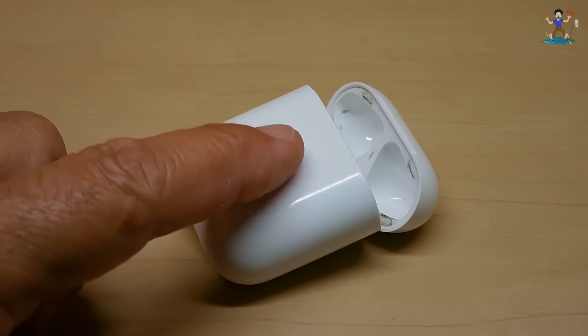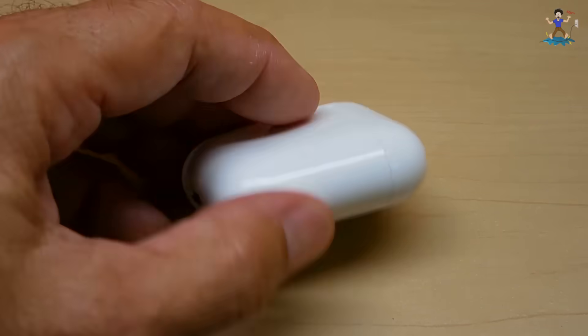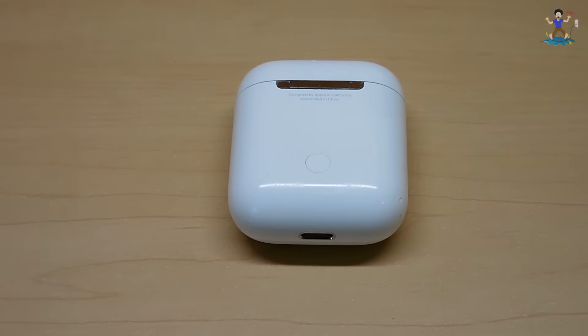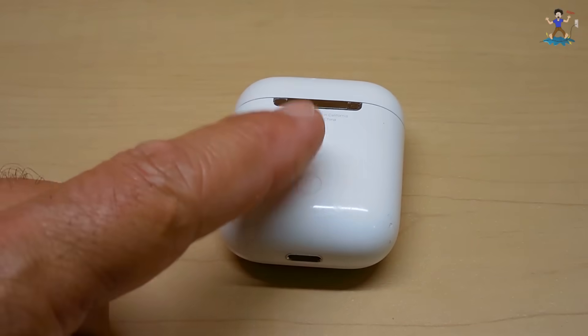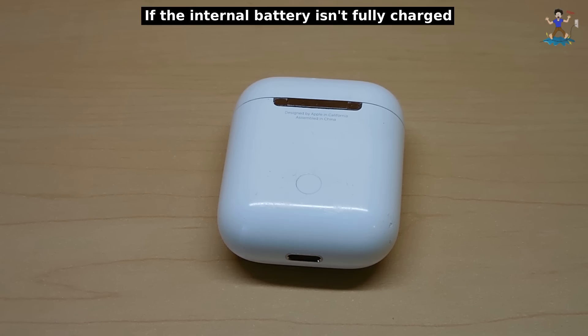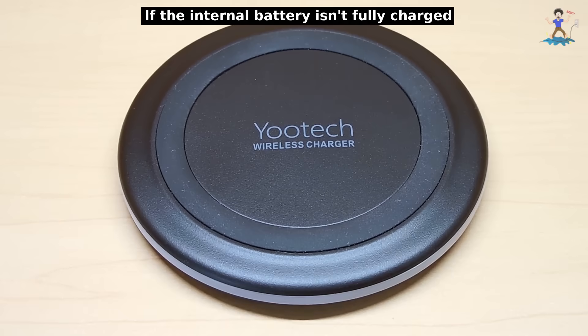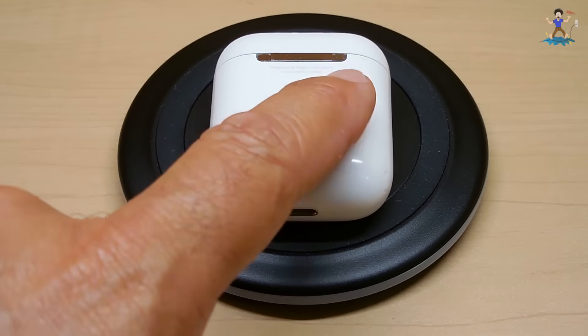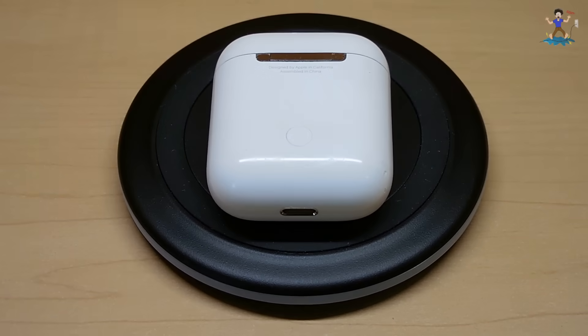Now there is another version of this. This one has the lightning port, but the newer versions also have wireless charging. So when you place the AirPods inside this case, you can charge it using the lightning connector, or you can use one of these — a wireless charger or a mat — place it on top, and then you would see a power indicator light come on indicating that charging is taking place.